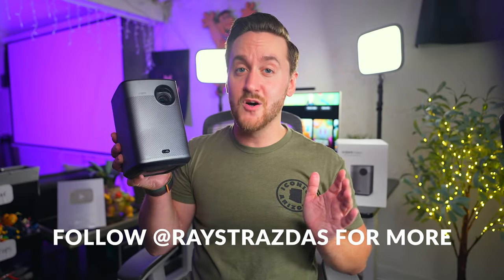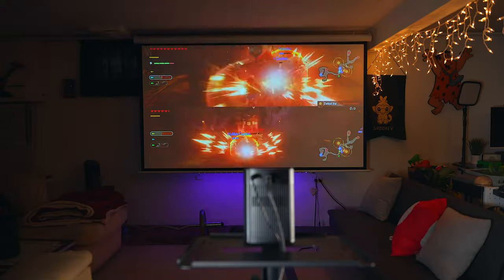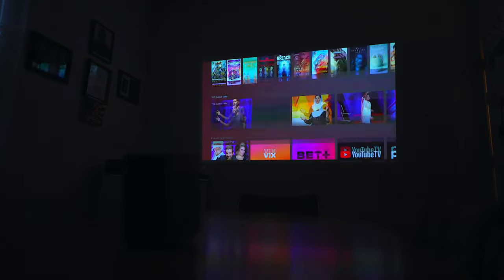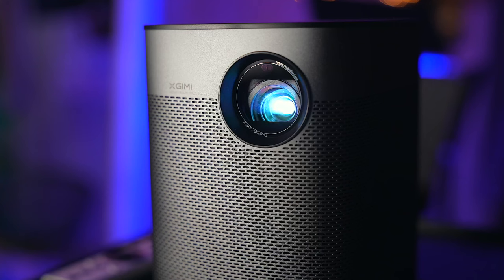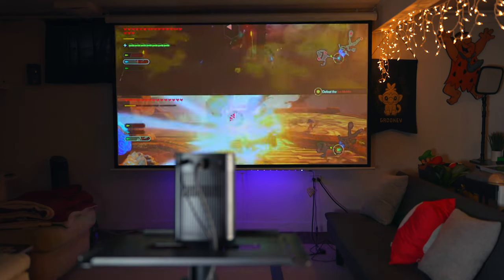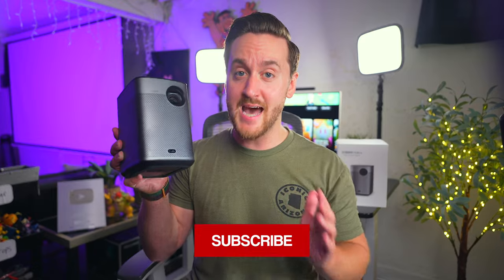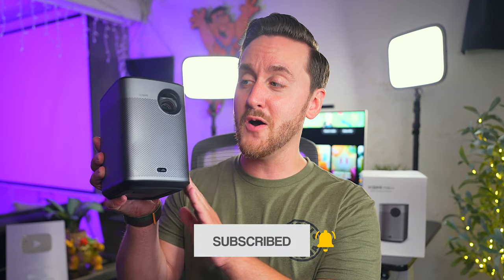I'm a big fan of the Jimi Halo Plus. It's a fantastic little projector with bright and vibrant picture quality, easy setup thanks to auto keystone and auto focus, booming built-in Harman Kardon speakers, everything you need with Android TV, solid battery life, and a gorgeous sleek design that looks incredible anywhere you put it. I would absolutely recommend the Halo Plus to anyone looking for a new projector — whether big or small, gaming or movies, this little thing is sure to blow you away. Jimi knocked it out of the park with the Halo Plus.